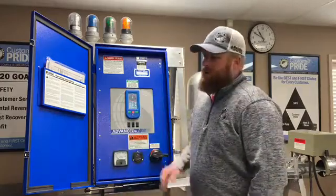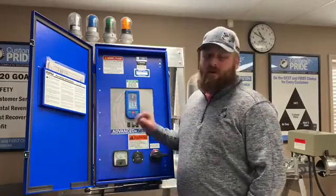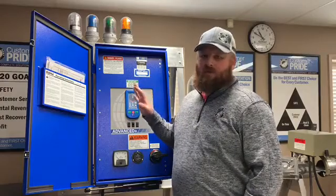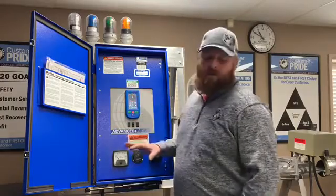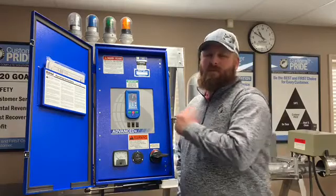First off, in any of our panels, if there is a problem in the panel we like for you to give us a call, because there are a lot of sensitive electronics and just for warranty issues — give us a call. But I'm going to show you a few steps on making sure that the problem isn't here.